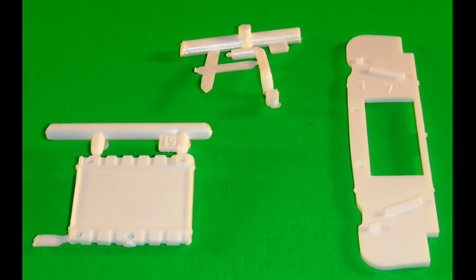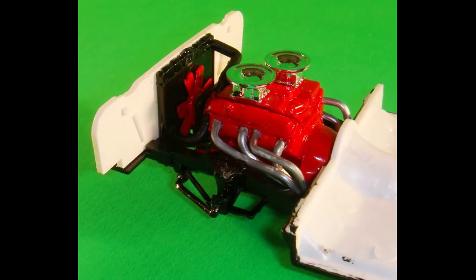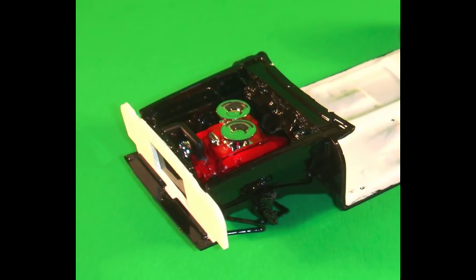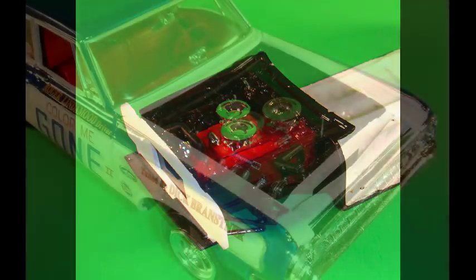Grab these parts to work on the under-hood portions. The radiator crossmember is painted gloss white and the radiator is gloss black. The upper radiator hose is flat black or a rubber color, and the radiator hose is then attached to the crossmember and the radiator assembly to the chassis. The upper radiator hose is then located and attached to the radiator and the engine assembly. The inner fender wells and the firewall are painted gloss black, and the master cylinder is attached to the firewall before it gets glued to the chassis. Then the left and right front inner fender wells are installed between the firewall and the radiator crossmember.